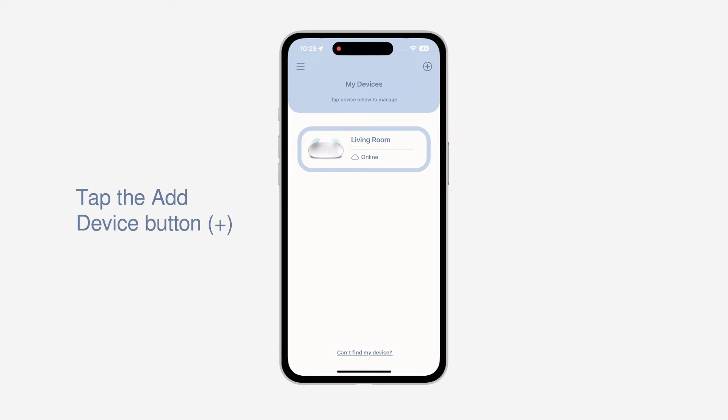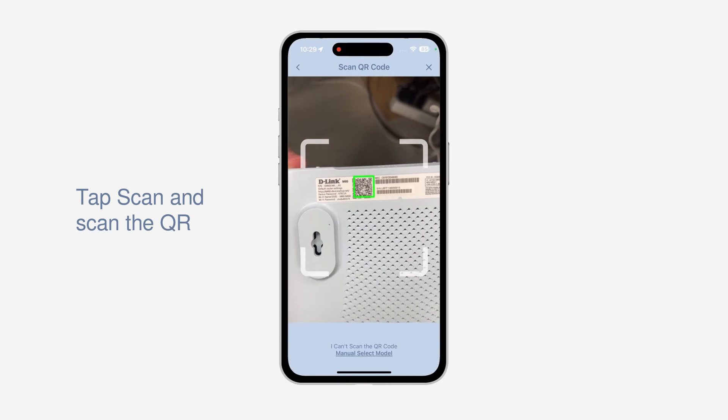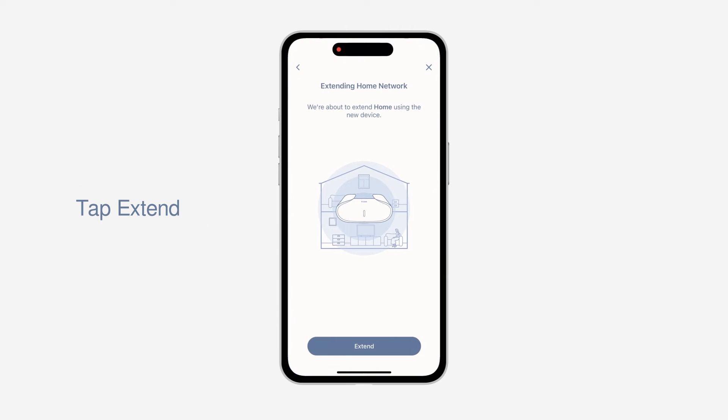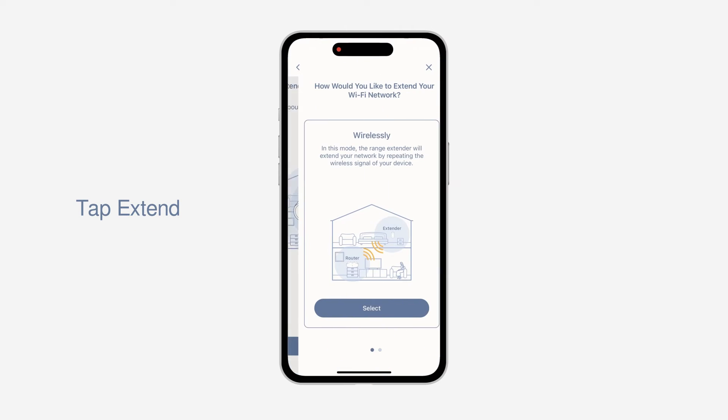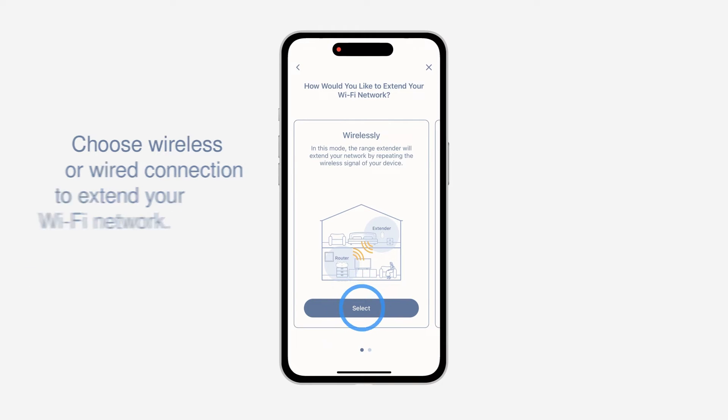To do that, you just need to tap the Install New Device button. Scan the QR code on the back of your device and choose to set up the device as a range extender. Tap Extend. Choose the way you prefer to extend your Wi-Fi, then tap Select. In this case, we will choose Wirelessly.